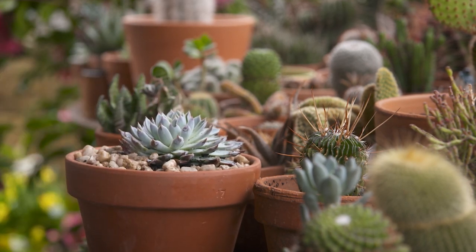Succulents and cacti are a great way to liven up an entertainment area and they can be an eye-catching display at all times of the year, or they can be another addition to your plant collection. So why not try giving them a go and seeing what you can create in your garden.